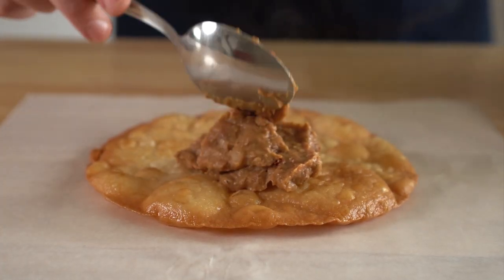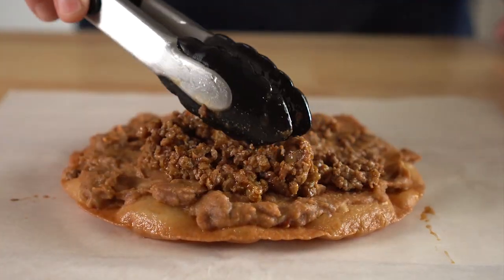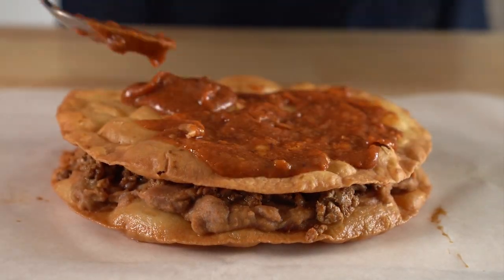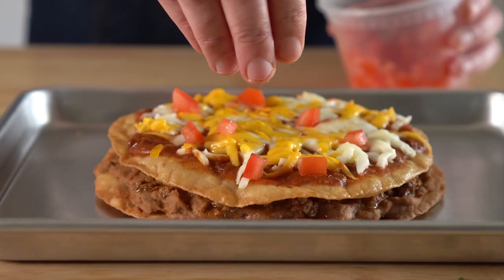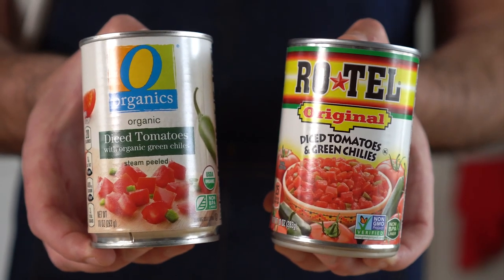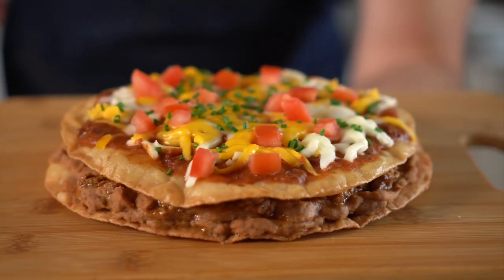Now it's time to build our pizza. Start with your first tostada pizza crust, add a nice layer of the beans, then another nice layer of the beef. Add your second pizza crust, then a good layer of that red sauce. Sprinkle on as much vegan cheese as you'd like, and then broil or use a kitchen torch to melt the cheese. Once melted, add some diced tomatoes — you can also use canned, just make sure you drain them — and then add some chopped chives for a green element.